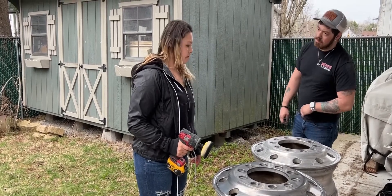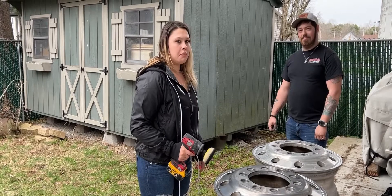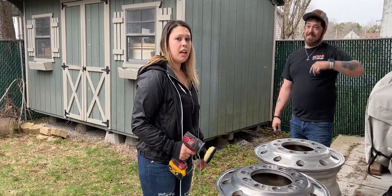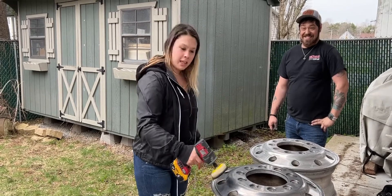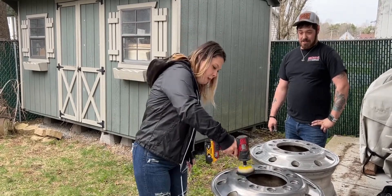They wouldn't be that shiny if it wasn't for you. I wouldn't be shiny if it wasn't for me. That's true. Well, keep going. Don't stop now. You should be over here putting that thing down. I can't, this is important.